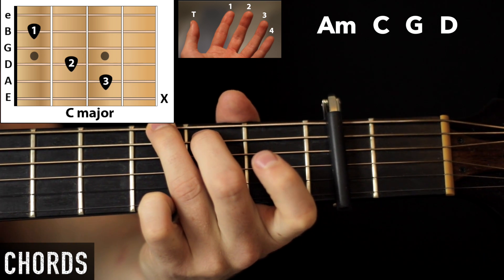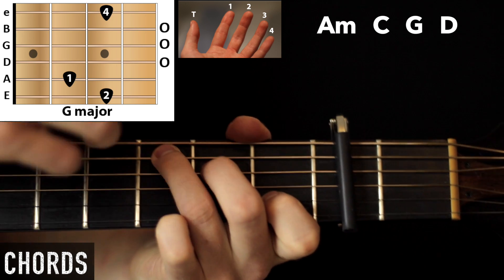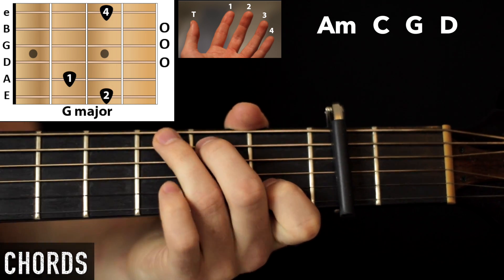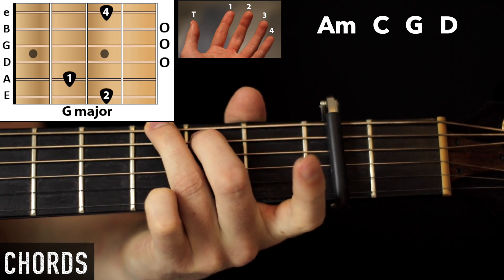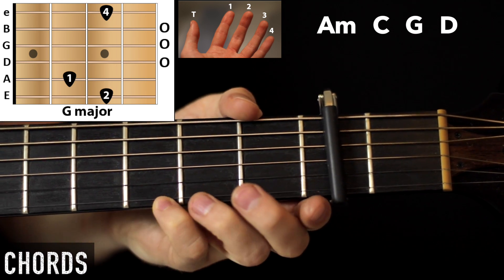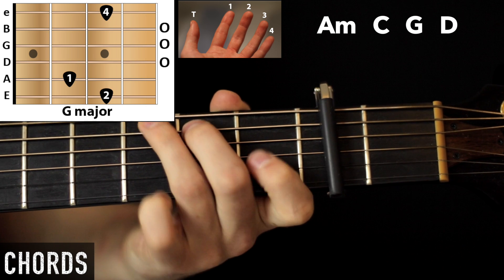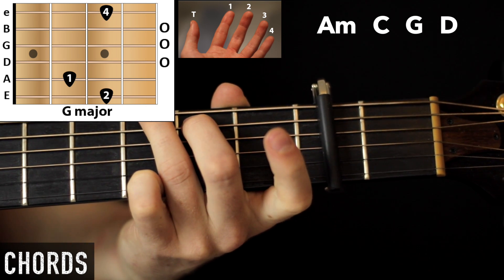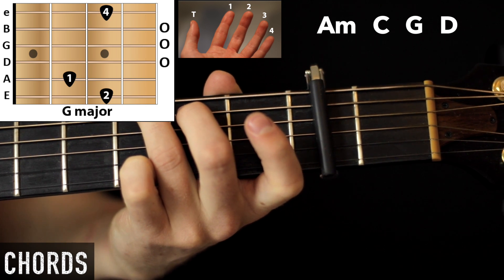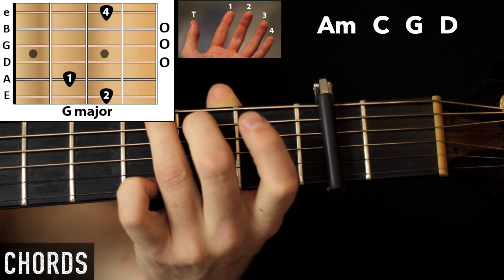And then we have G. So from C, just bring these two up and put them up here. Then take the first finger off and add the pinky — your little finger down here. So you should have third finger third fret, middle finger second fret, open, open, open, and then little finger down there.